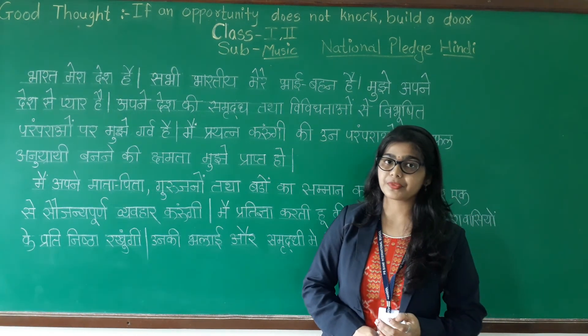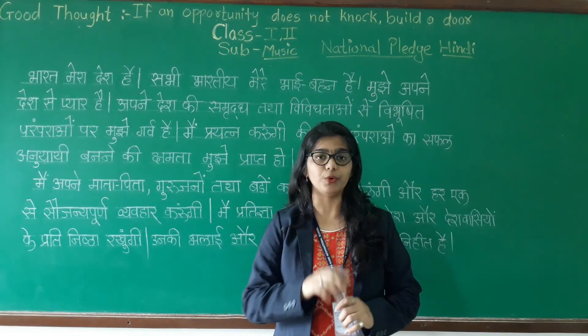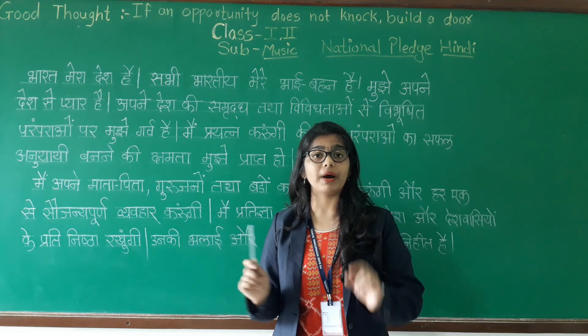Have you got it? Do not forget — you have to write this in your notebook. Your today's homework is to recite it with proper pronunciation.